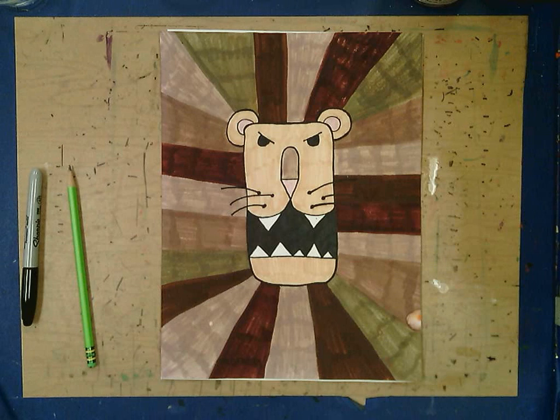Hello everyone! Miss Simmons here. Today I'm going to show you how to draw this fun lion and then you can color it on your own how you choose.